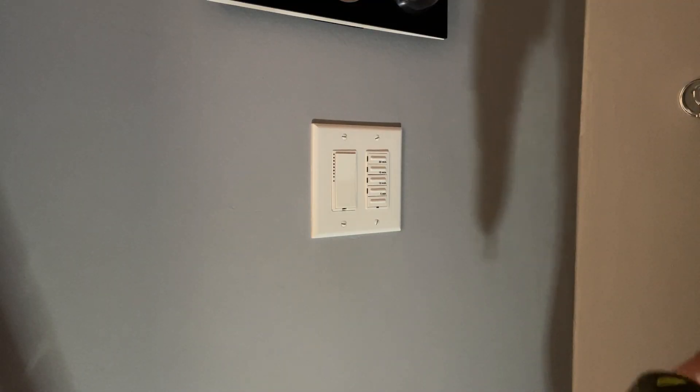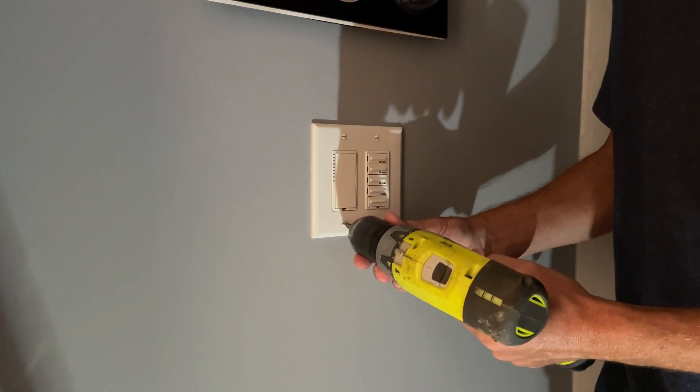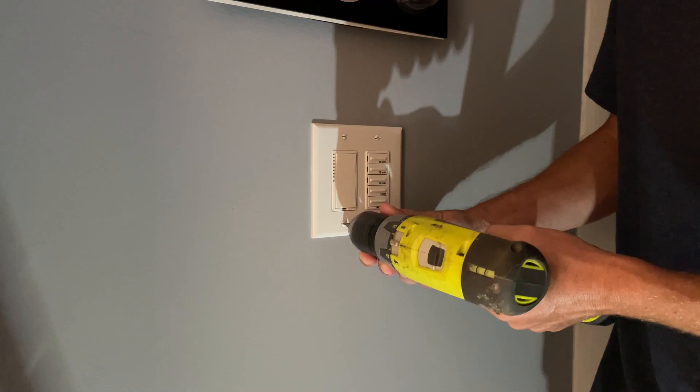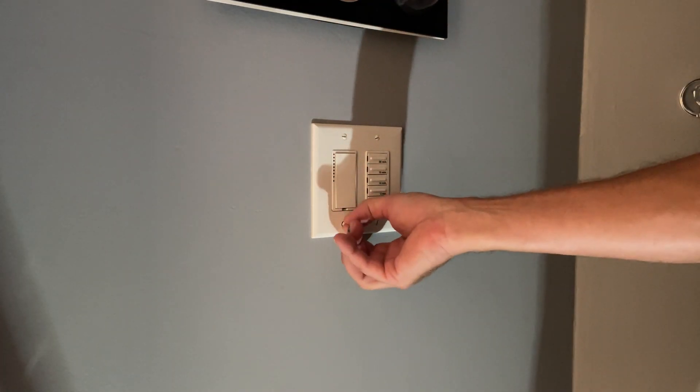The skills required are basic electrician level. If you installed your own switches, you're good. Remember to turn the power off before you begin, and you'll also need basic soldering skills.